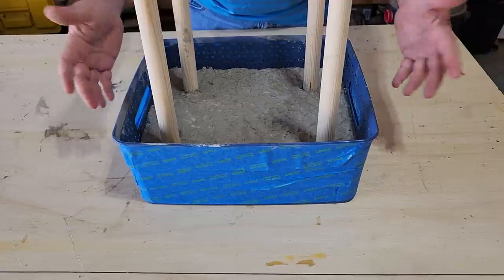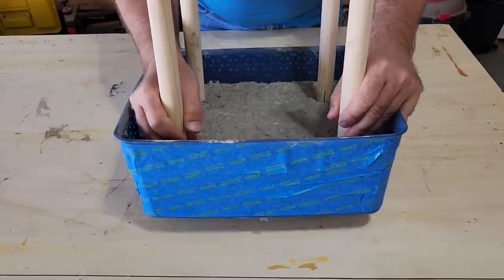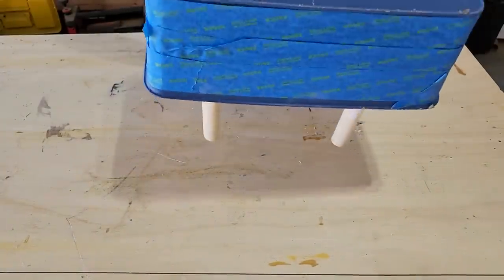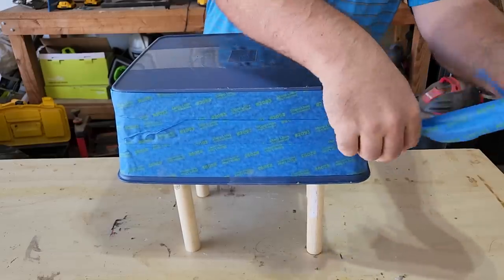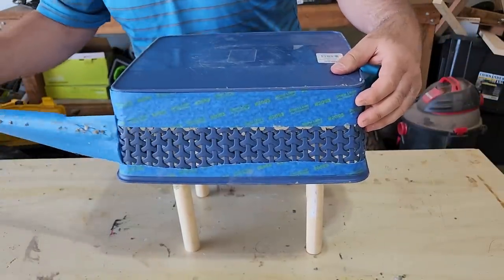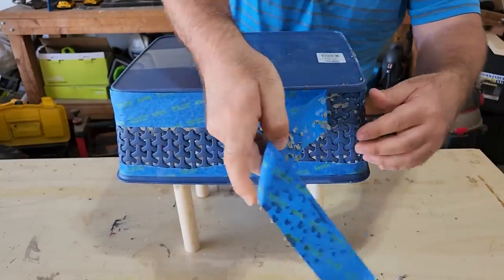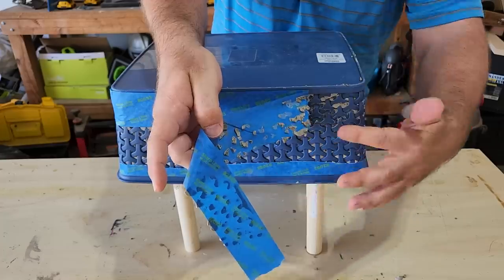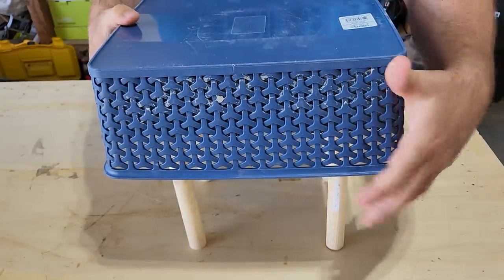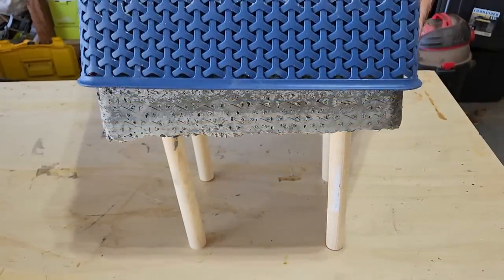Here we are — 24 hours later. Give the sides a little jiggle and we're ready to put it up on its legs, slowly but surely. Once you get it up on its side, it's time to take the tape off. Some of that concrete is going to stick to the tape — that's perfectly fine. Just keep pulling the layers off. Do not worry about the concrete sticking; just keep pulling it off, then give the basket a little twist. Remember we put that oil on there? Here it goes. Voila — concrete stool.